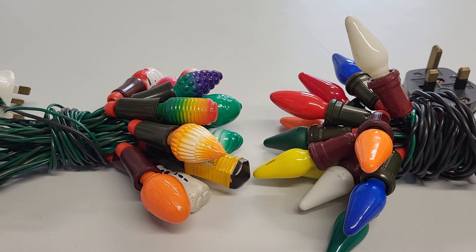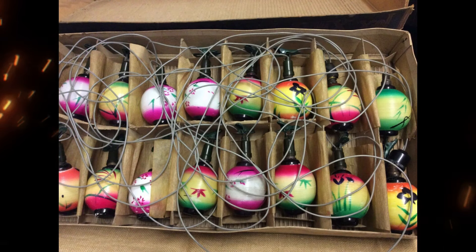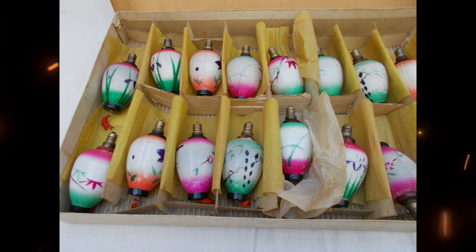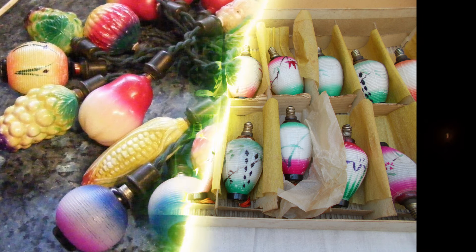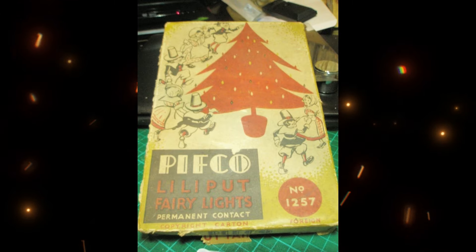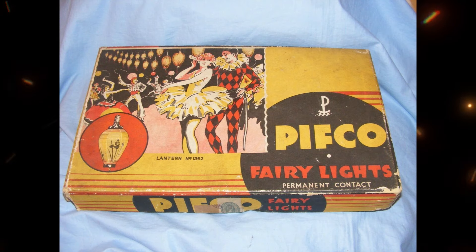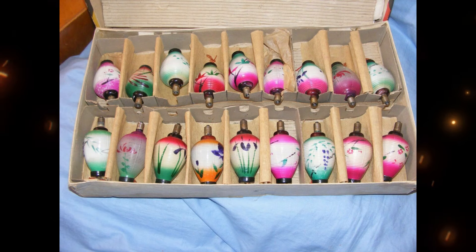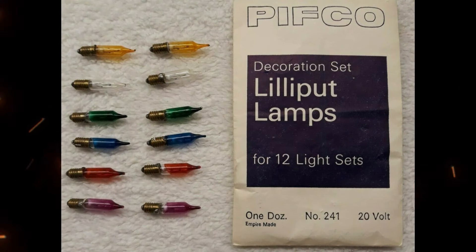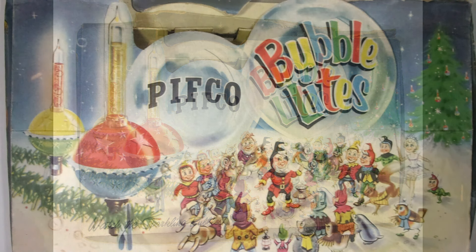When we started getting lights in the UK in the 40s, they pretty much started out as sets of 18 or 16 milk glass lanterns. That was the 40s and 50s — lanterns mostly Chinese-inspired, plain olive cone shaped bulbs, fruits and other shapes, animals. Of course Pithco were in the game with 18 Lilliput fairy lights. The Lilliput name did stick around for quite a few years — they had Lilliput olive cone lights and Lilliput small screwing Christmas light bulbs, also called pepper bulbs. After the set of 18, they did bubble lights, which is another separate video.